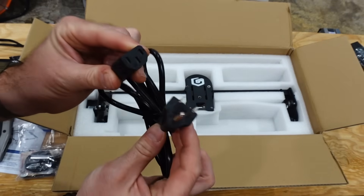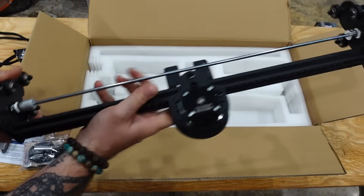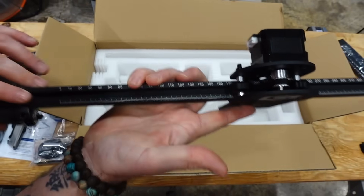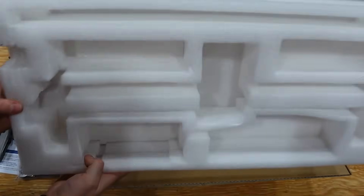There's a cord that comes off the brick itself that goes into the screen module, and then the other cord that goes into the wall is packaged separately — this is a US plug for those interested. The next part is the x-axis frame assembly, which is already put together. You can see the ruler showing your 400 millimeters on that side, and there's nothing left in the box.